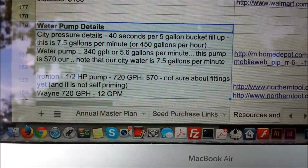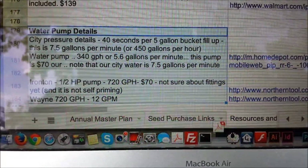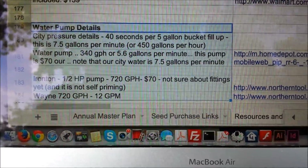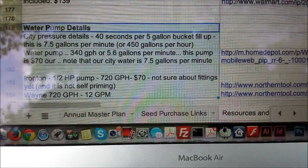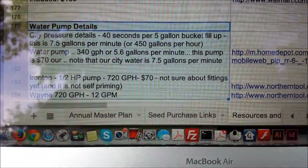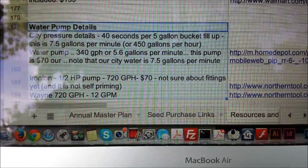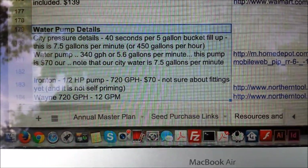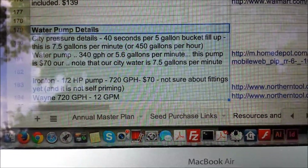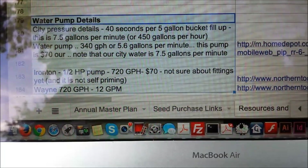I didn't check my math before I started recording this, but you can see the problem-solving process I went through. So then I started looking at water pumps, started getting their gallons per hour and dividing that down to get gallons per minute. I had to run through that calculation — for my instance, it was 40 seconds to fill the bucket, and I had to convert that to what it would be per 60 seconds.